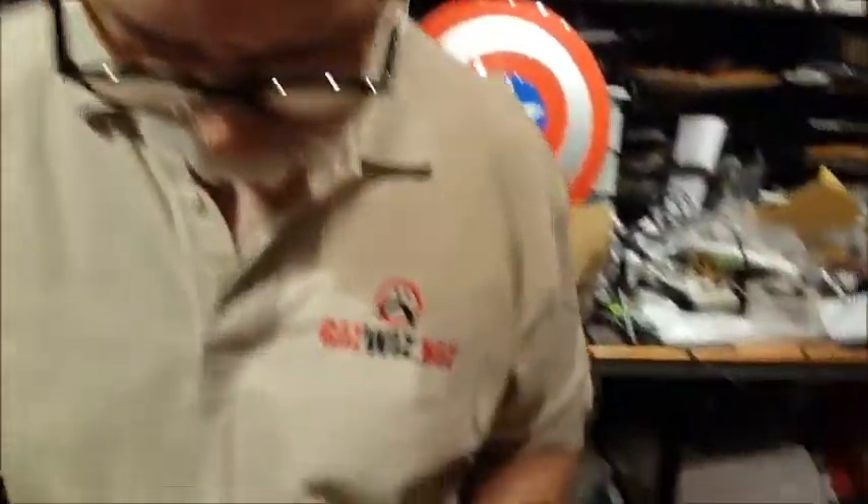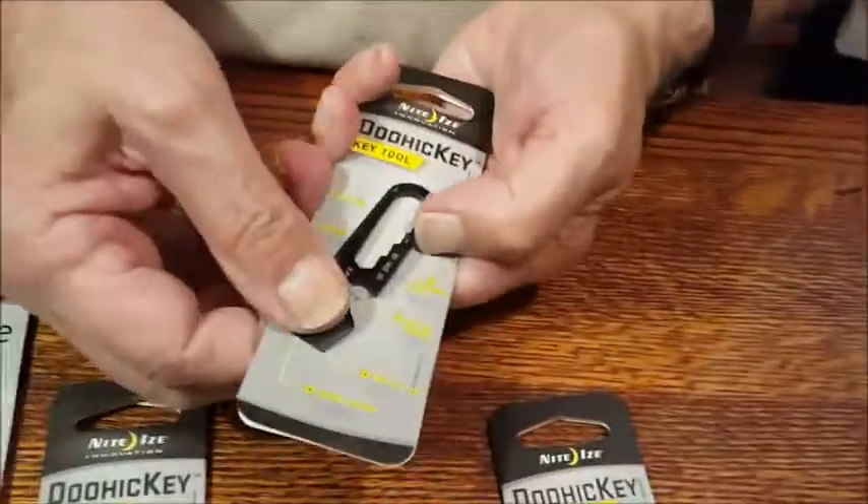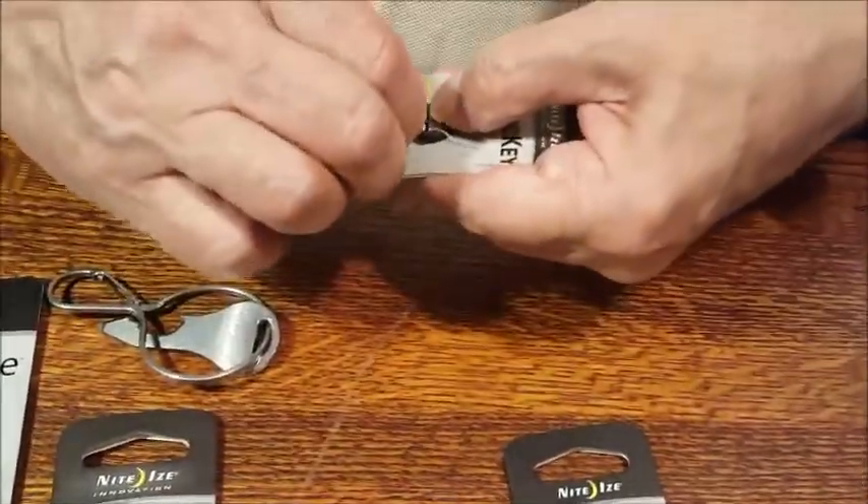By the way, we were having mic trouble so we're doing everything with a Galaxy S6 — mic, video, and everything just on the Galaxy S6. These are the new doohickeys, and they have little clips so they can go onto a keychain.